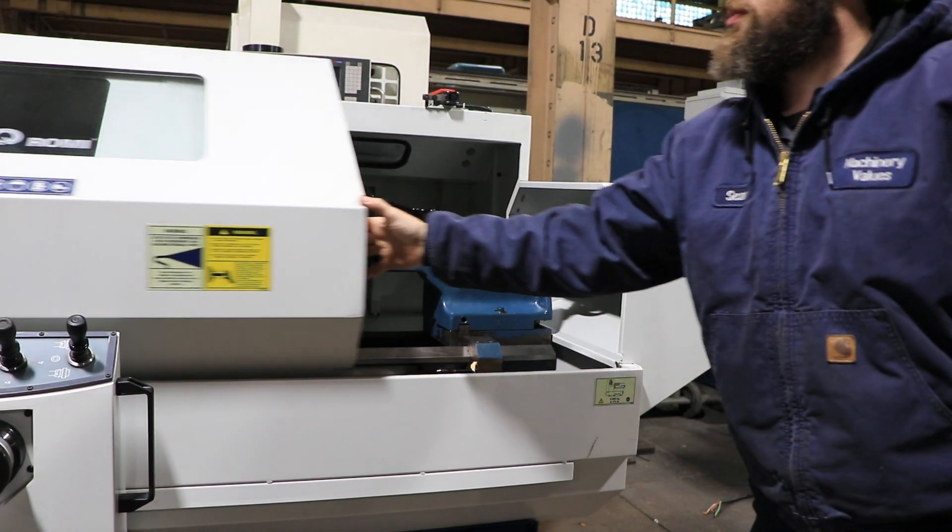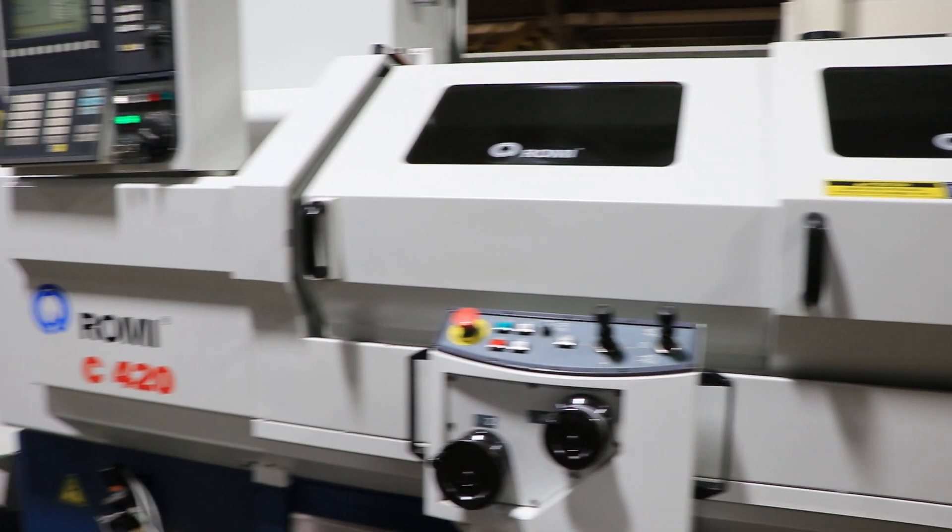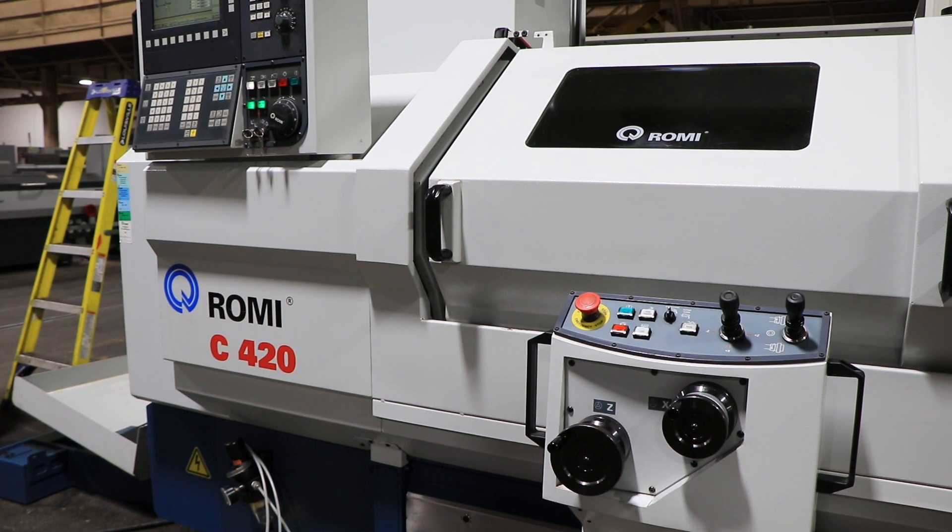You have telescopic doors. Thank you for watching our video.